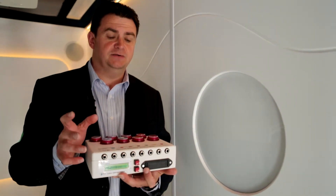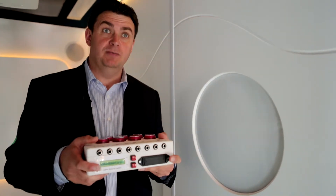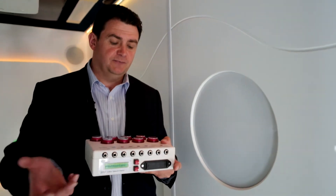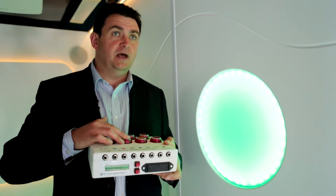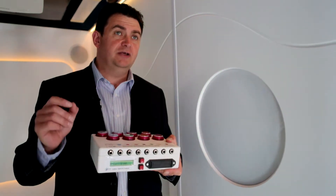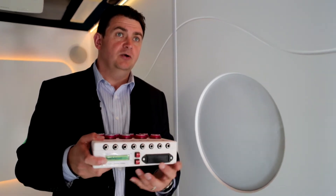Press that mode button on the front again and we now go into a different mode: momentary mode. The way this works is you have to apply pressure to the switch — press the green button, keep your finger on it and the light stays on; take your finger off and it goes off. Really good for developing concentration skills.